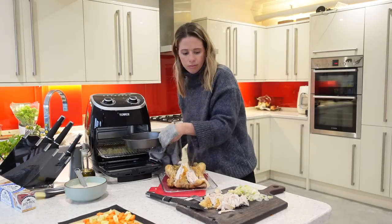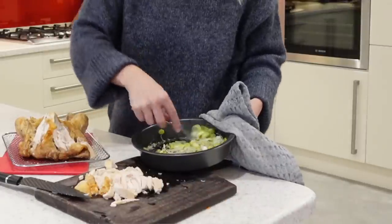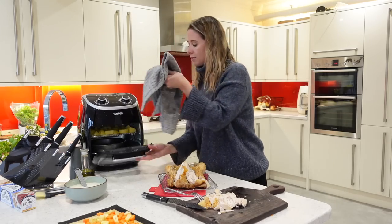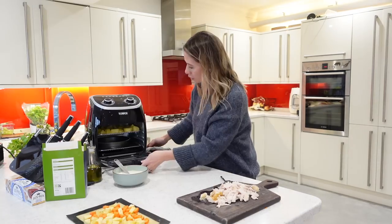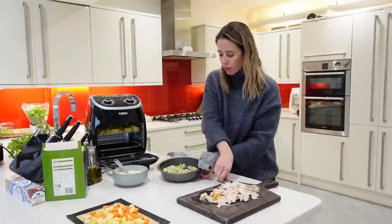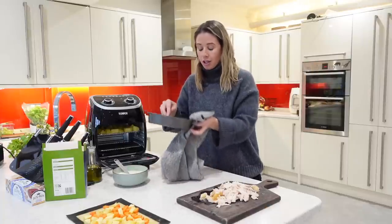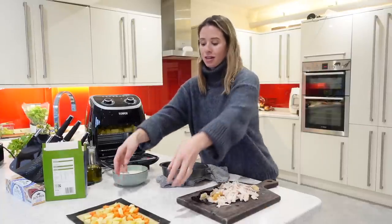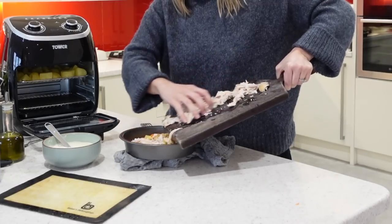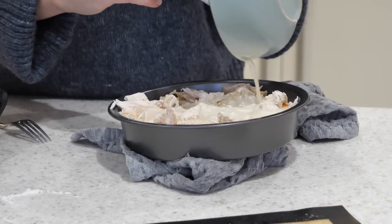I'm going to quickly take out my butter dish and add in my leeks, then pop these into the air fryer for a couple of minutes just so they can soften down before adding all the other ingredients. After a couple of minutes, the leeks have softened down really nicely. So now I'm going to go ahead and add in everything else — my veggies and my cooked chicken — and then pour my sauce all over the chicken and veggies.